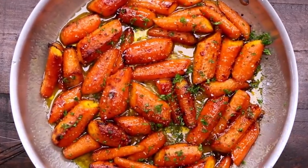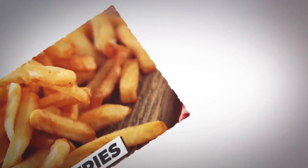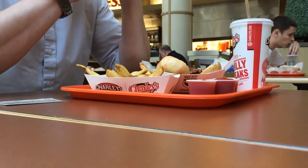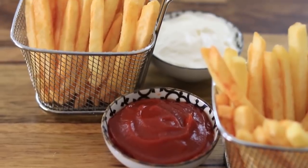Number 3: french fries. Making it into the top three today is a food that goes really well with hot dogs — hot, golden french fries. Most people love a french fry, but they're rarely eaten by themselves; instead, they're usually paired with a tasty condiment such as ketchup, mustard, or even mayonnaise if you're in Europe.